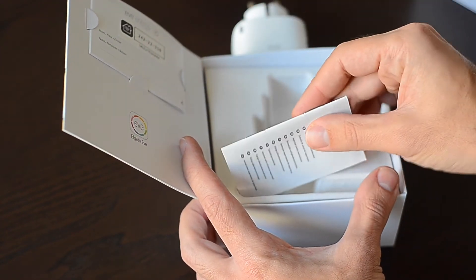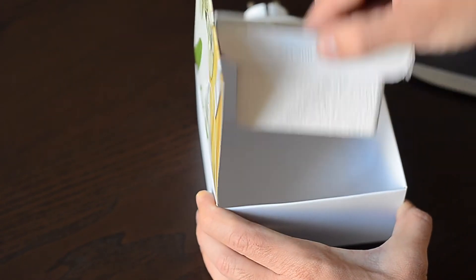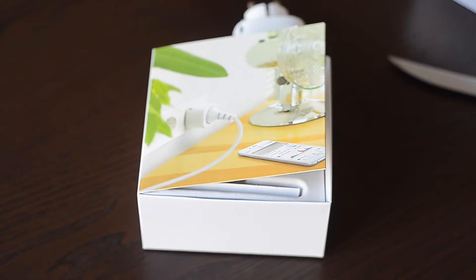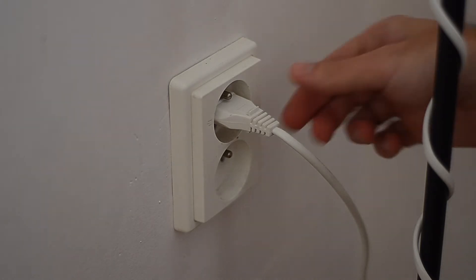There's a very small user guide. That's it — nothing more, nothing less. Let's get to running it. Let's begin testing by connecting it to a very simple device: a generic Ikea lamp.